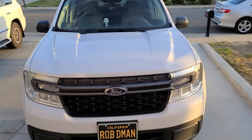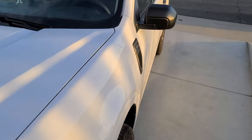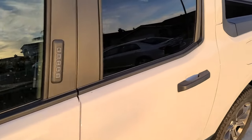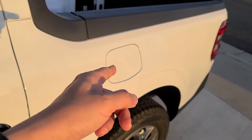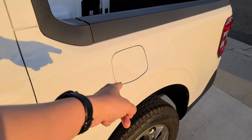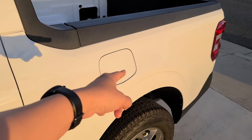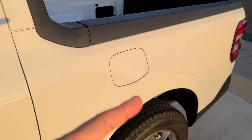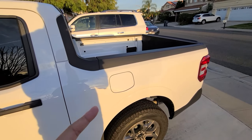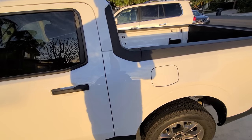Hey everybody, thanks for coming to the channel. This is my 2022 Ford Maverick Hybrid XLT, and I want to talk about a fuel warning that I found in the manual for this vehicle when refilling gas in a hybrid model. Welcome back everybody — if you haven't been here before, check out the videos. I talk a lot about this Ford Maverick because I just think it's awesome.